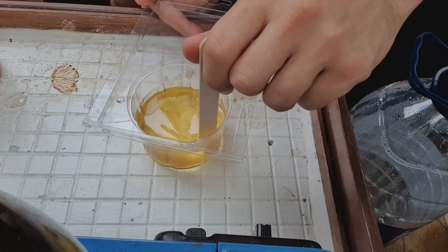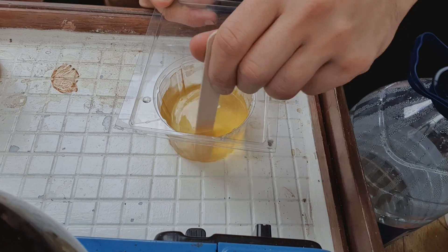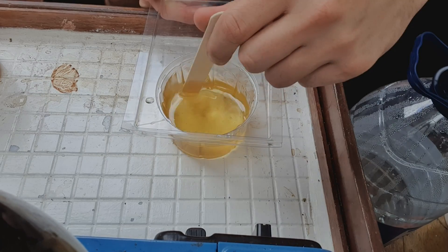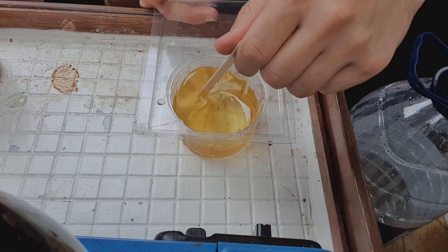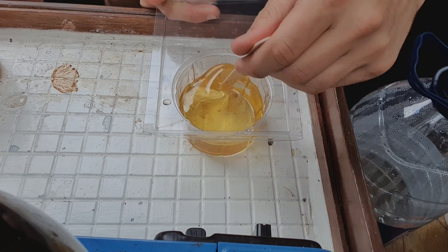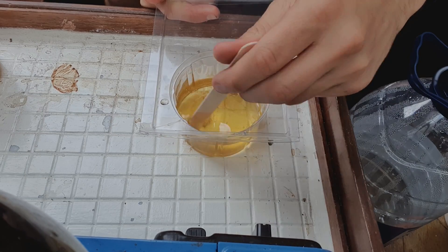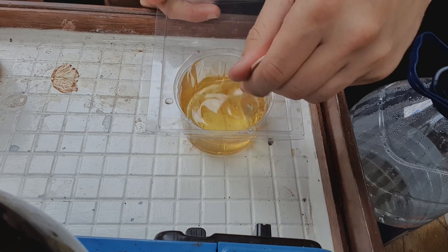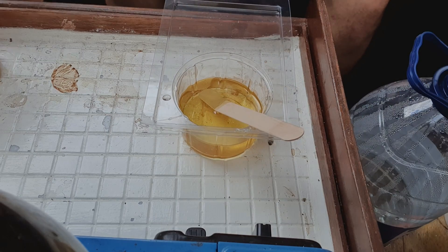Now all I'm going to do is mix it up. I don't know how long I've got to mix it for — I'm just going to keep mixing it for a while. And then when I've finished mixing this, I'll put one part of the silica in, and in theory I should get a nice peanut butter paste, as they say. Let's put the silica in.